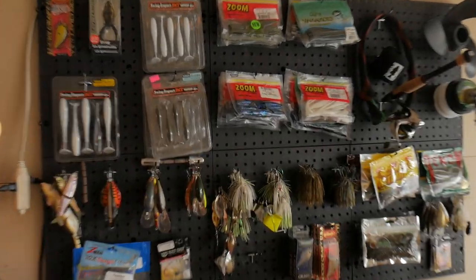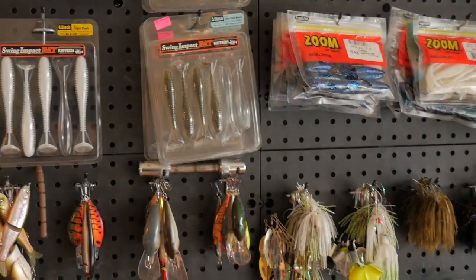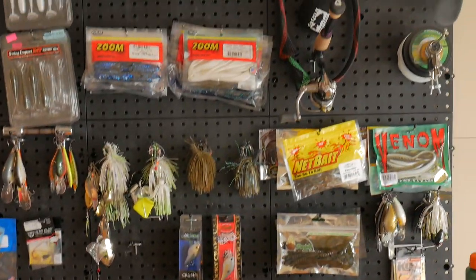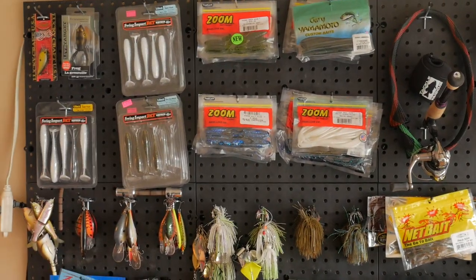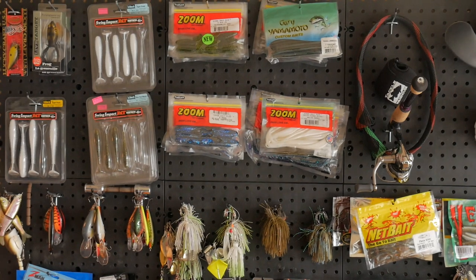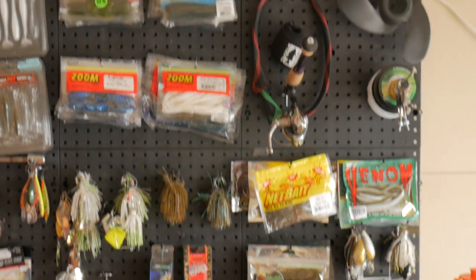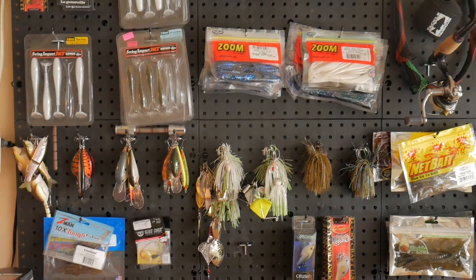Well, I just got done with this wall — it's pegboard. I just got done putting it up. There's a lot of things on here. I'm going to go over some of the reasons why I did it, how I did it, what I have up here, and so on. So let's check it out.